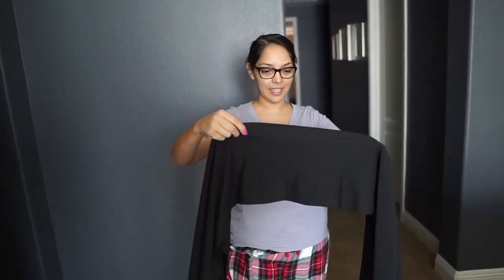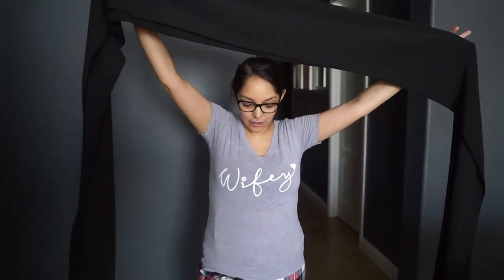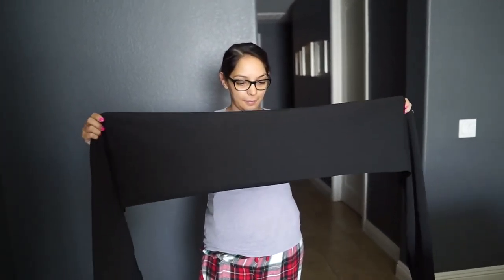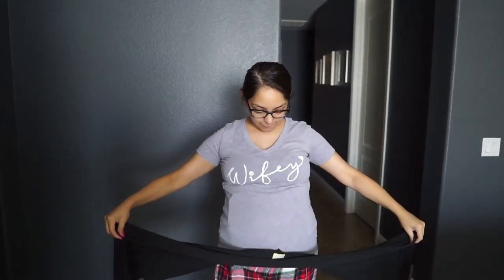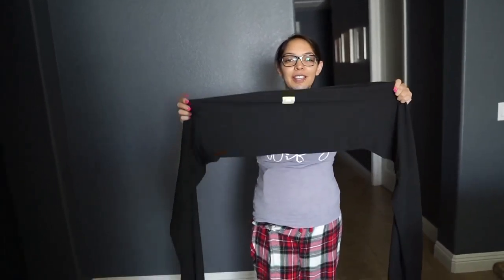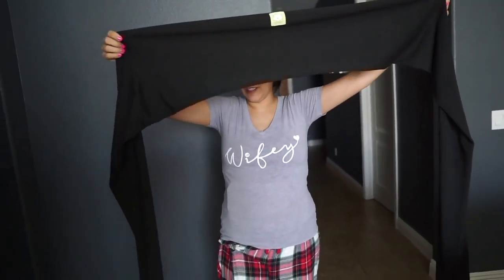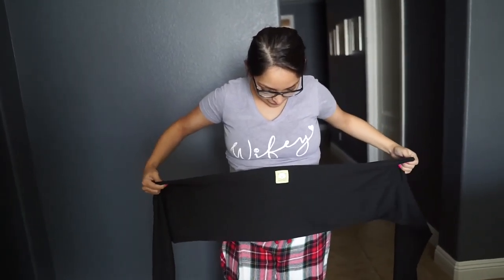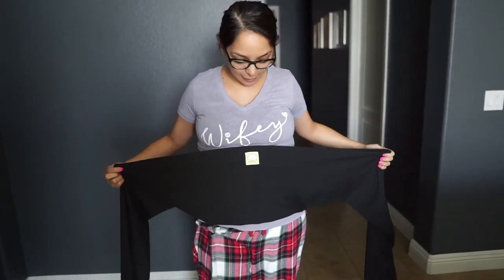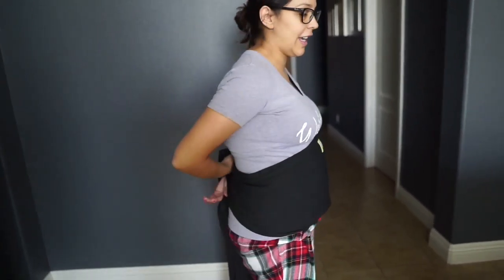I'm going to try to follow Daddy's steps. So I'm going to fold this in half. I don't think we showed how long it was — I believe it was like 12 feet. I'm like 6 feet, so it takes more time. The Kia Babies logo goes on top, and you wrap this crisscross at the top.